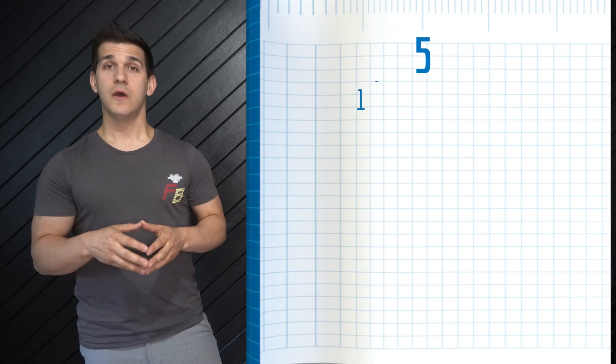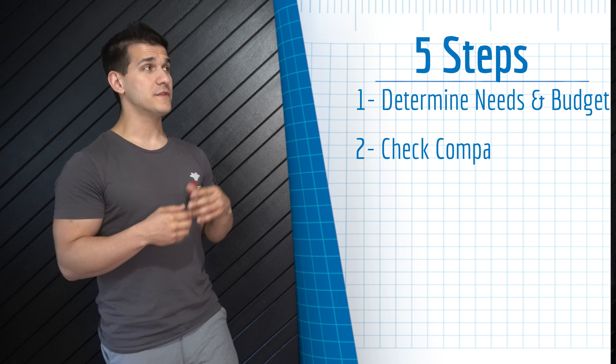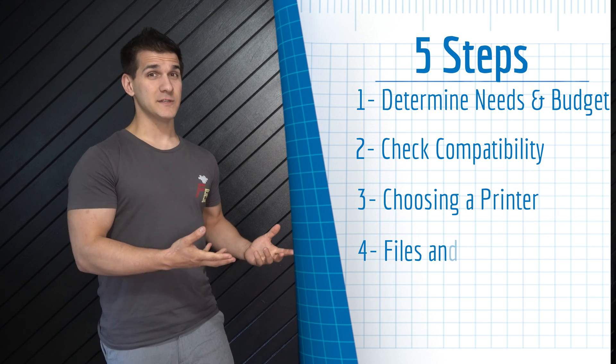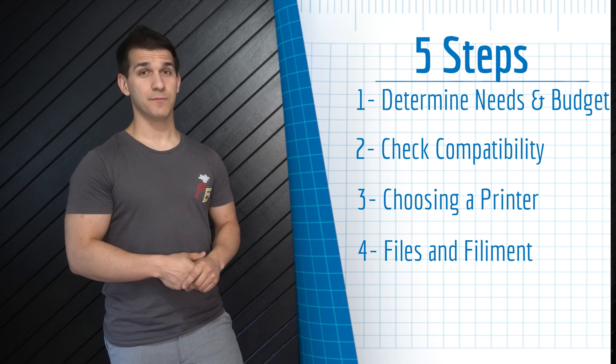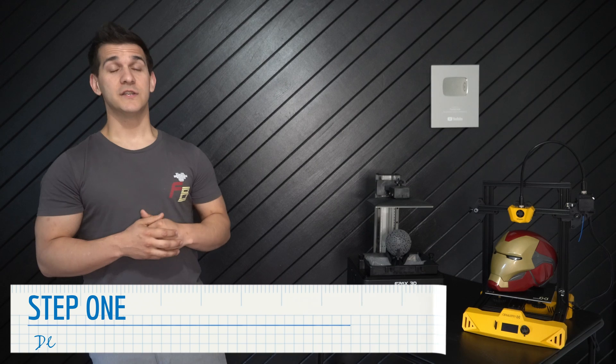Today I want to show you my five steps to getting started with 3D printing: what you're going to need and determining your budget, how to make sure your computer is compatible with the software, deciding what printer is right for you, where to get 3D files to print, what materials you'll use, and finally my biggest tip for succeeding.